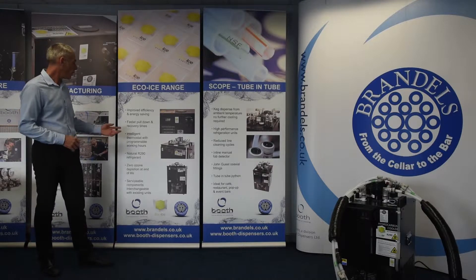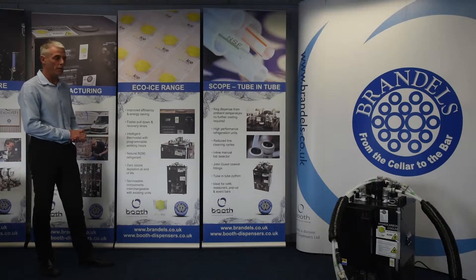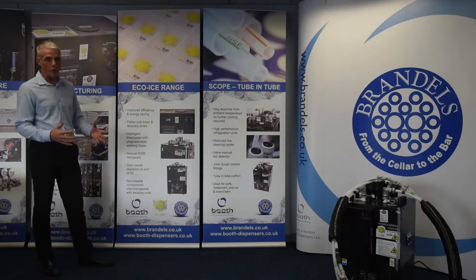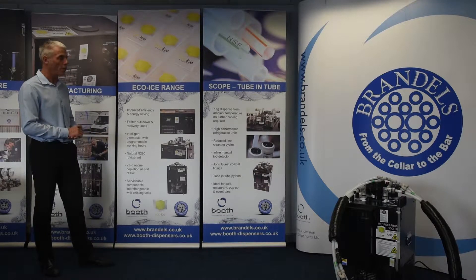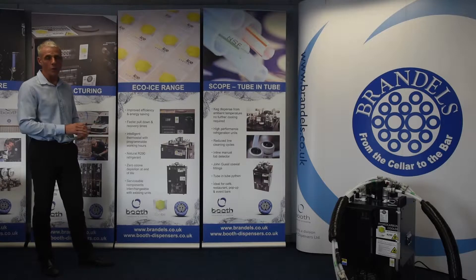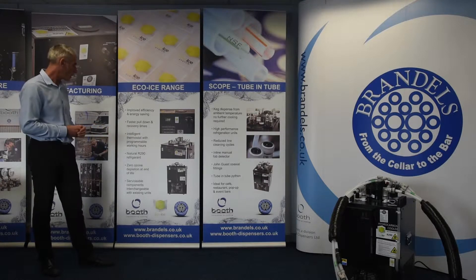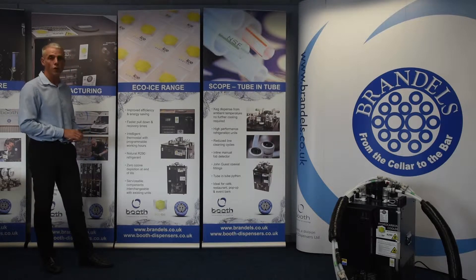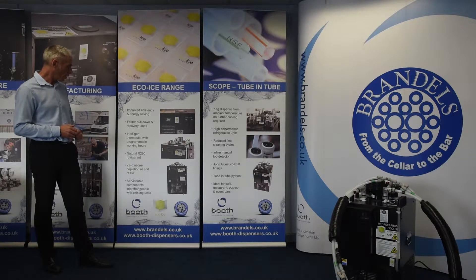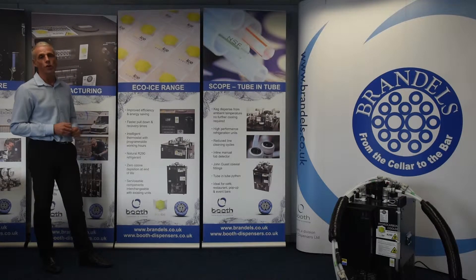The benefits of using our coolers: we have a fast pull-down time and recovery time, which helps with your throughput of beer. We have an intelligent thermostat with programmable working hours, which helps to work with the times the outlet is open. We're using a natural R290 refrigerant, which means we've got zero ozone depletion at end of life — all the green credentials you could need. And all the serviceable components on the units are interchangeable.